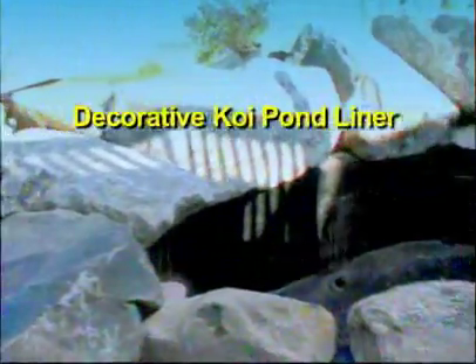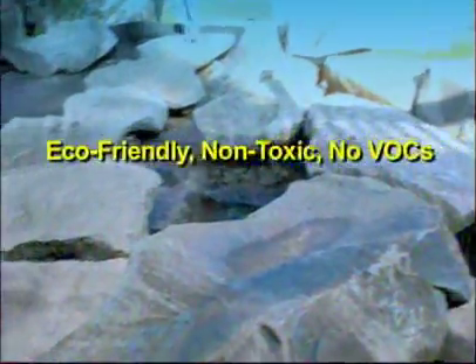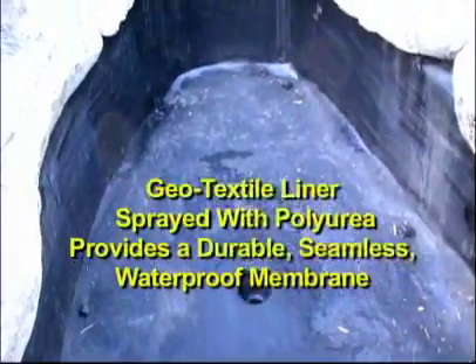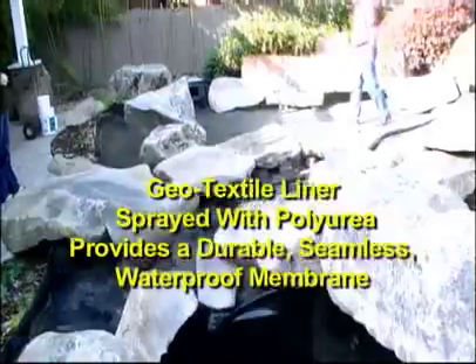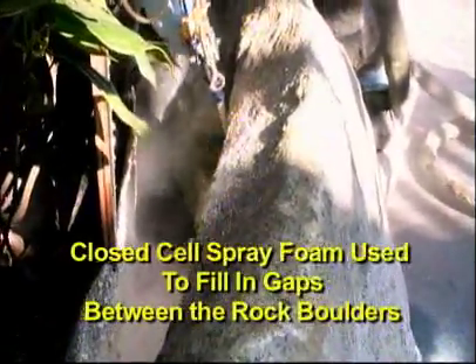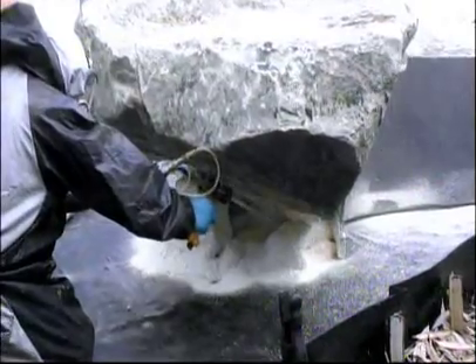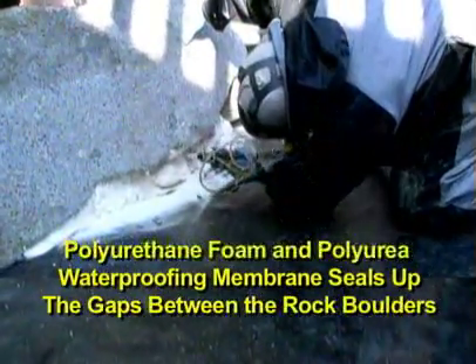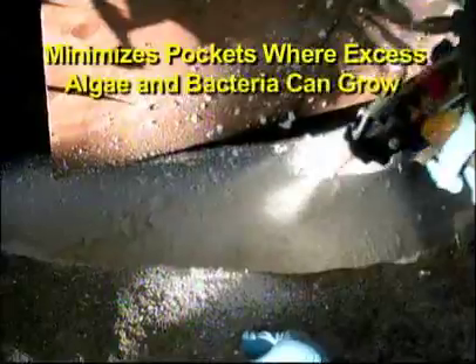The LPG Proportioner and Synergy Series spray foam and polyurea coating are a great solution for creating durable, waterproof liners for decorative ponds and water features. SPI's elastomeric polyurea can be sprayed directly over geotextile fabric and forms a seamless monolithic membrane. Apply expanding closed-cell spray foam to fill in the gaps between decorative rocks, then spray SPI's Synergy Series AquaSeal Polyurea over the polyurethane foam to seal up the gaps and minimize pockets where excess algae and bacteria can grow.